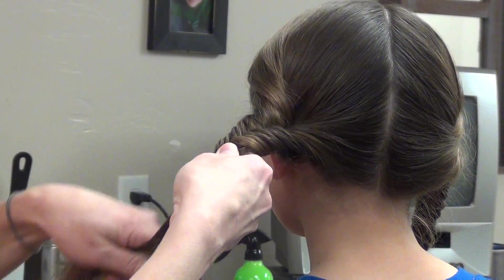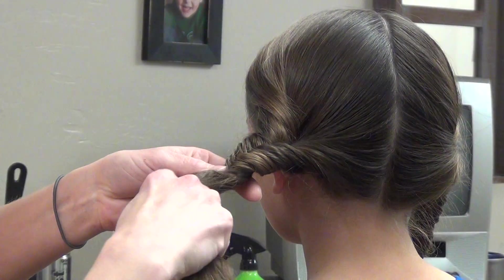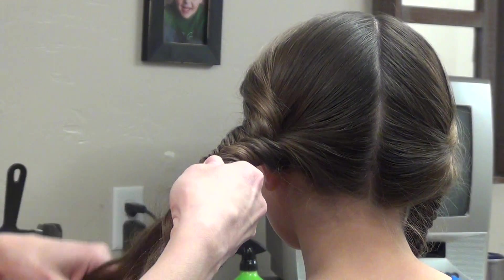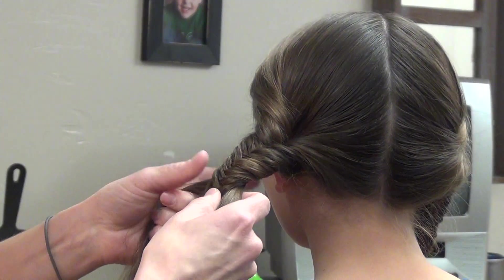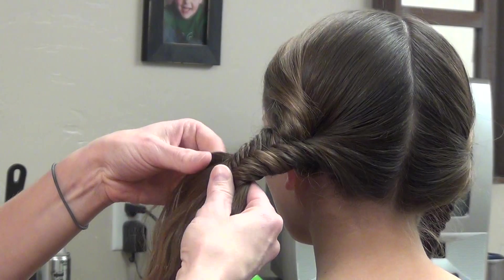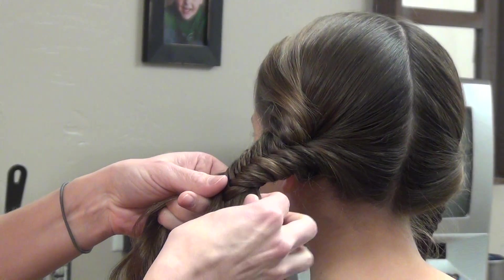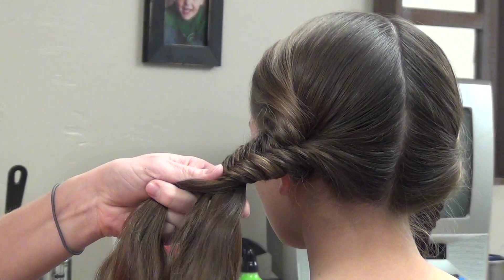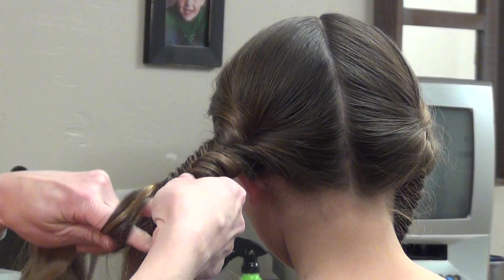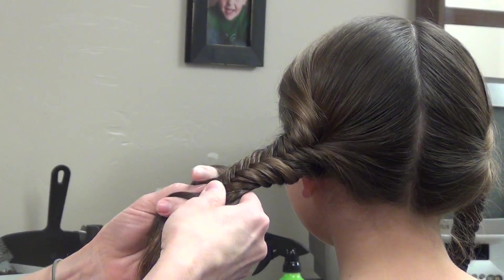I like to just take my pointer finger and push it up through the end to grab the section of hair that I want. If that's not comfortable for you, you can hold it like this and then use your hands to piece over section, kind of like you might with a braid. I like to just poke my finger up through the end and bring it over. And we're just going to do this all the way down.